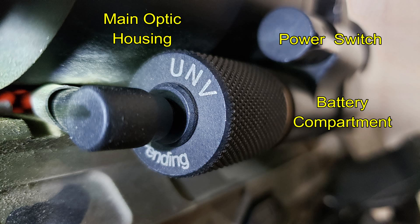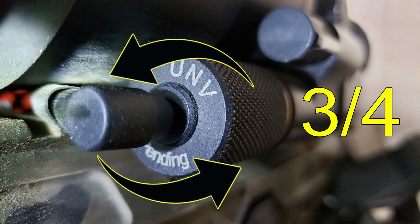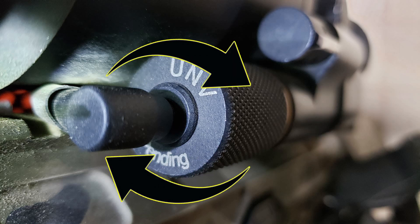You can see the power switch and the main optic housing battery compartment. There's a power cable going in to my external power supply and the adapter cap from Ultimate Night Vision. Over time it had become slightly loosened — about three quarters of a turn. This is a simple fix: I just cranked it back in the other direction, cranked it down tight, and then decided to do some recoil testing.